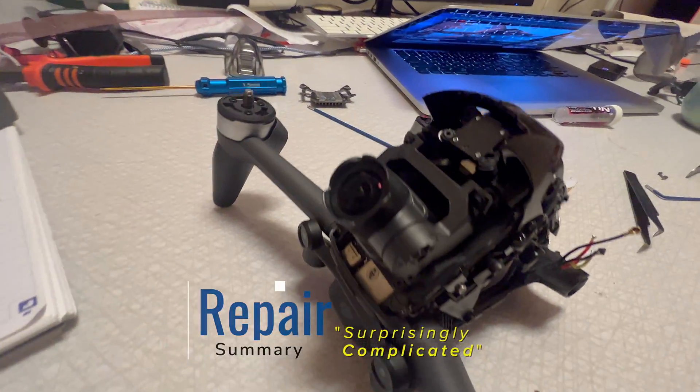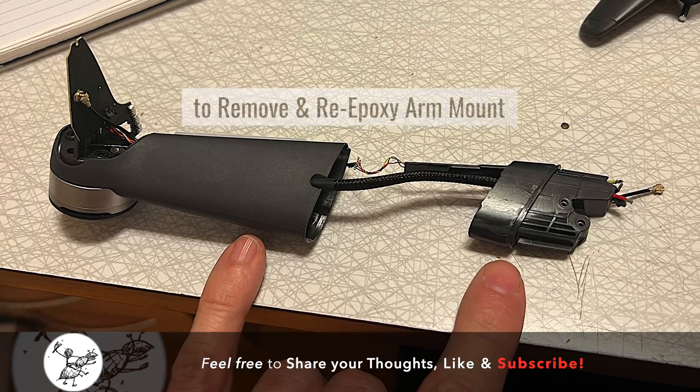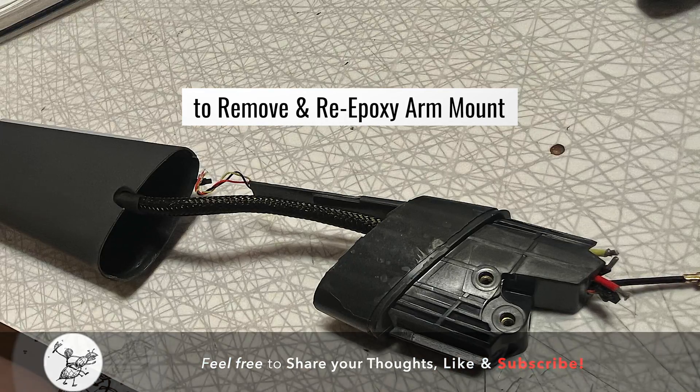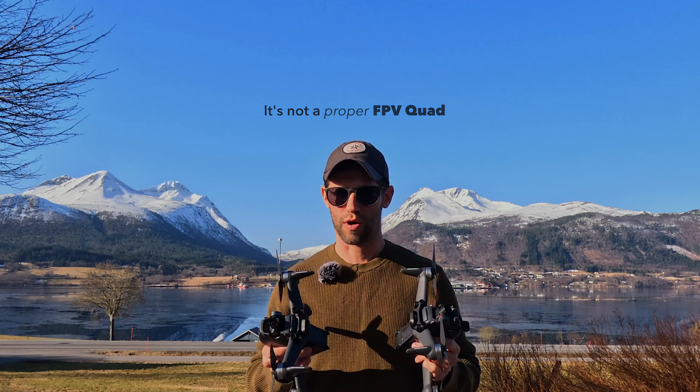I did the repair which was surprisingly complicated — I had to desolder the ESC. Here are a couple pictures of what I had to do, but I think it's all good to go. You definitely don't want to fly these like a normal FPV quad.